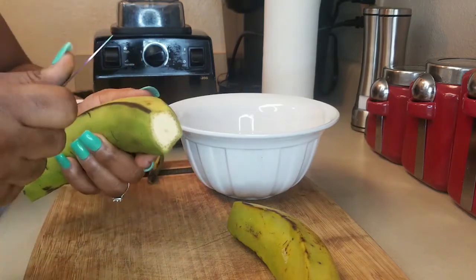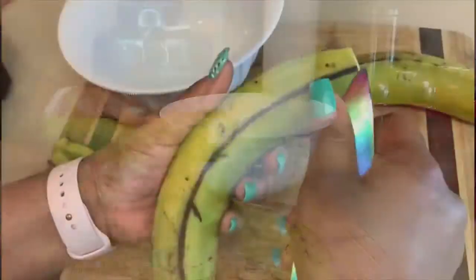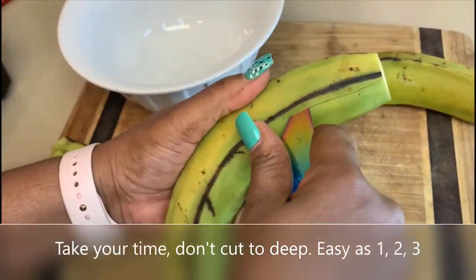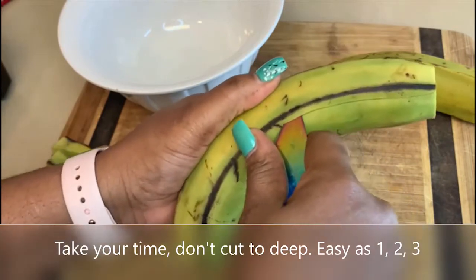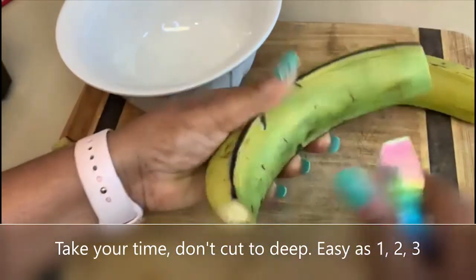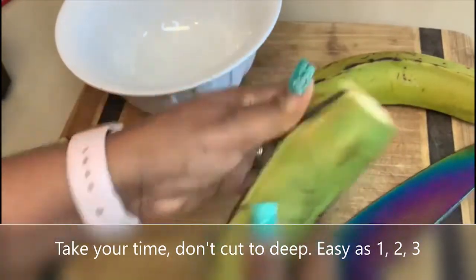Now we're going to see how Rose peels her plantain. She says it's easy as one, two, three — and apparently it actually is to her! I want to know how many of you guys can peel a plantain like this.